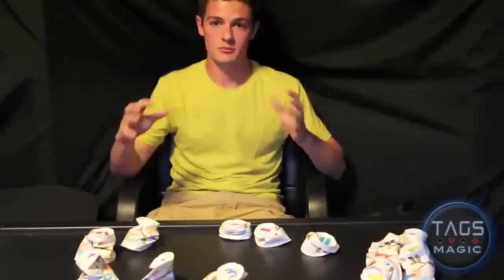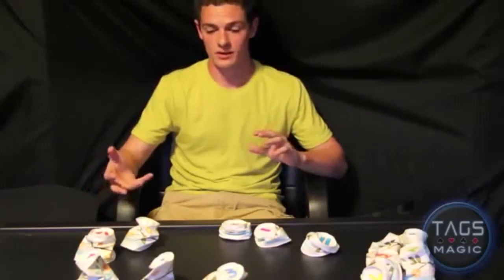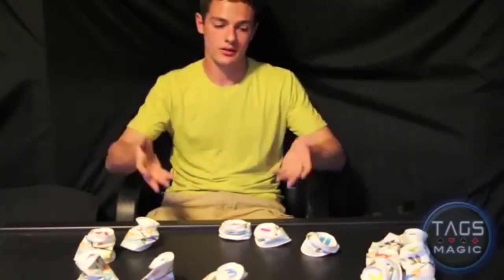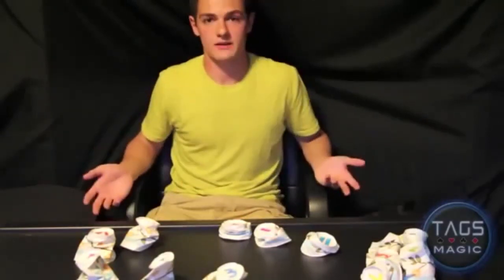Try using the cups, or use cards — make up some cool variations. I'd love to see what you guys come up with. If you post video responses I'll approve them. It's a great trick, and if you have any questions please comment — I'll be happy to answer. Thanks for watching, and I'll see you in the next video.